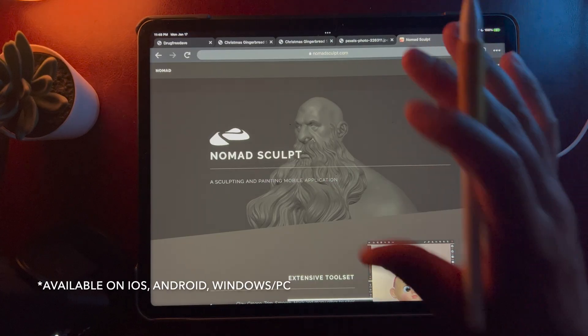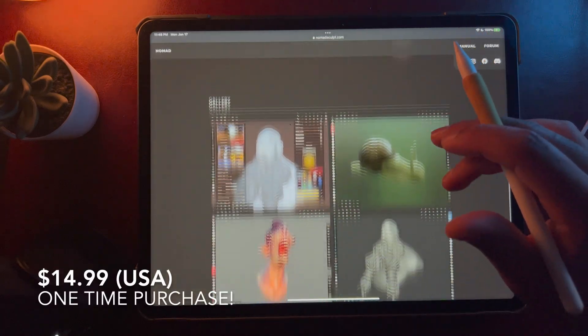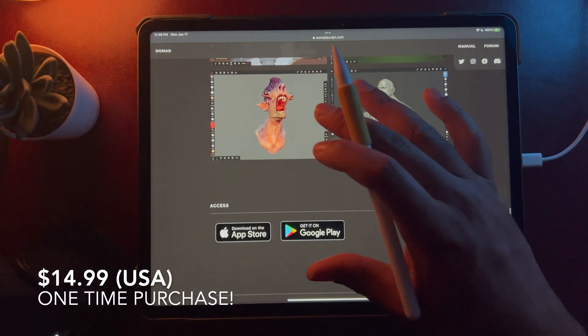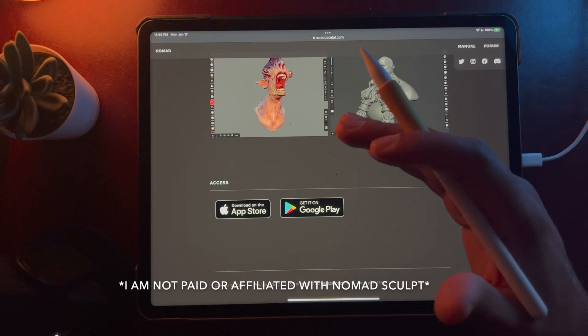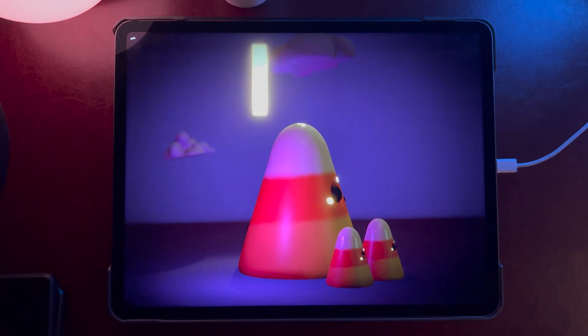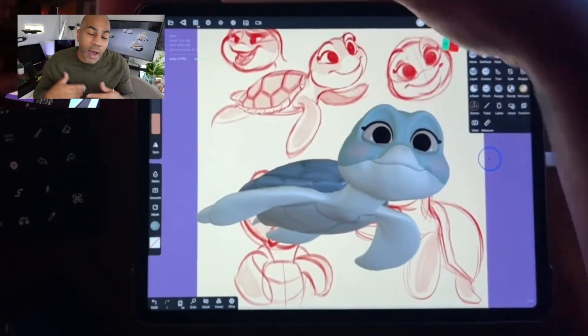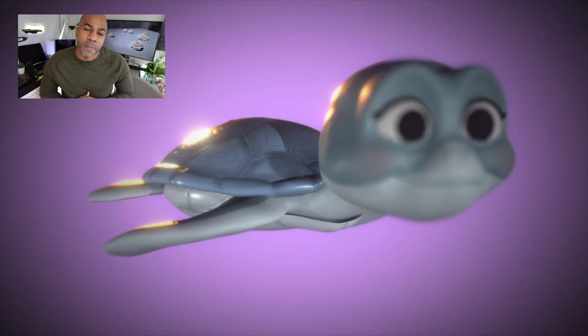We're going to use Nomad Sculpt. It's an amazing 3D application. It's only $15 — just a one-time buy, not a subscription. I use it on the iPad Pro 2021. Go to the Nomad Sculpt website, make sure it works and you can download it before you take this class, because I don't want to get you all excited and then you're not able to do it. Again, it's worth the $15. It's amazing. I know you're going to love it once you get started.